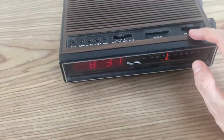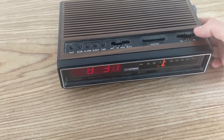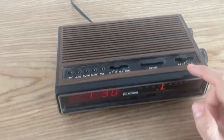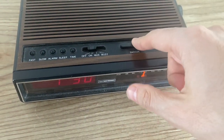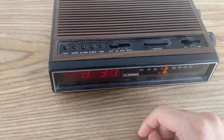This is a small tour of the unit. It has FM and AM — I don't really get AM where I live, so I'll just demonstrate the FM. That's the band selector. This button is for sleep, if you want more sleep of course, and this controls what you want the radio to do.